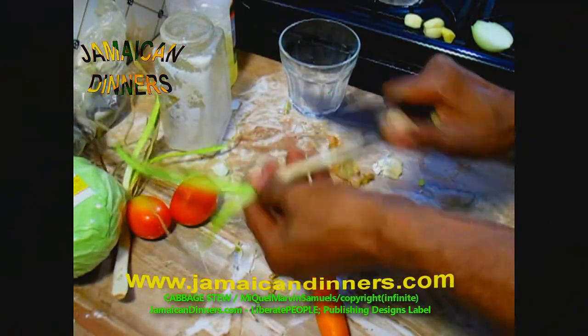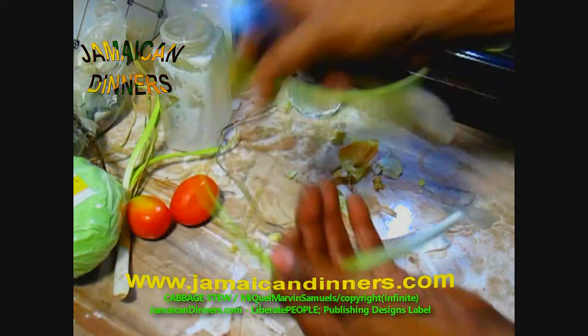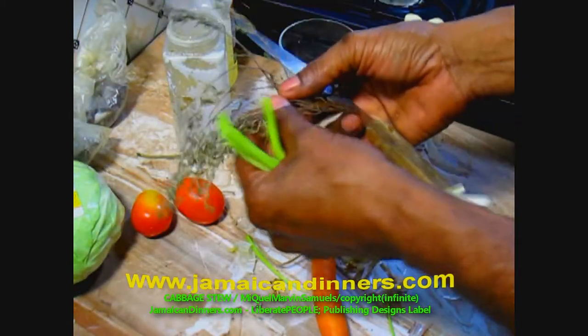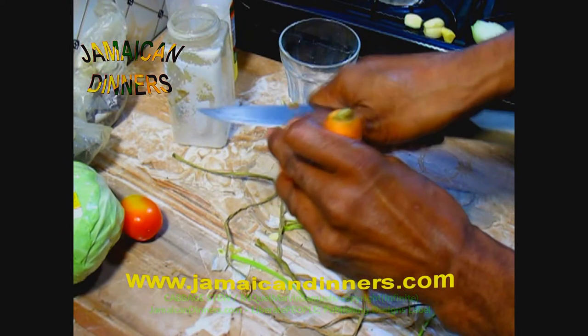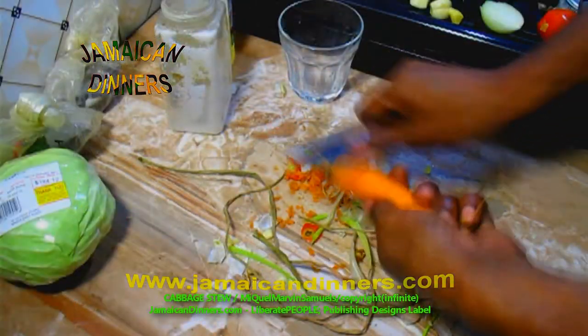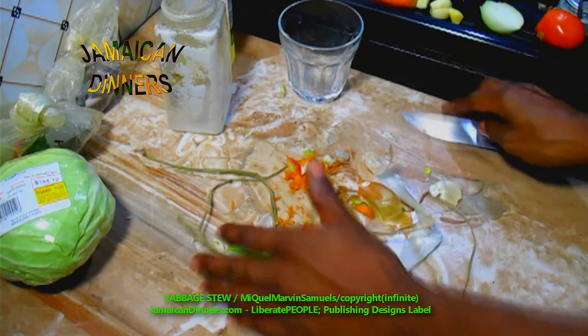For the scallion, remove all dying leaves, the root end, and cut the leaf tips off. You just want a sprig of thyme — if your thyme has a strong flavor, you can use a smaller piece. Slightly scrape the carrot and cut the stem end off the tomato.